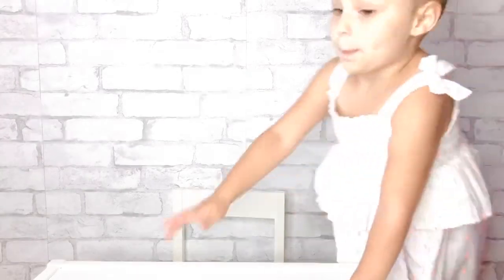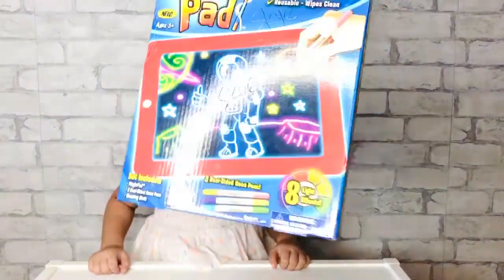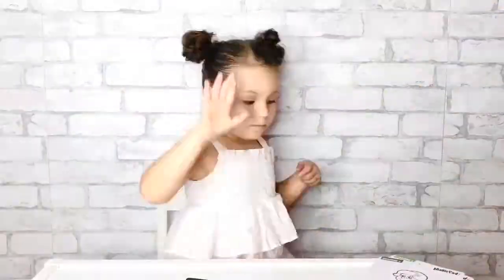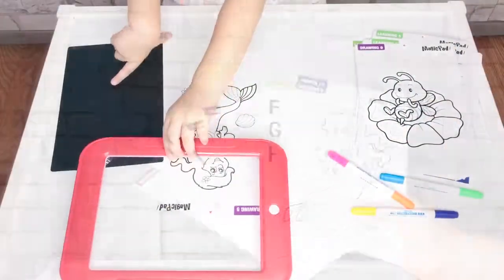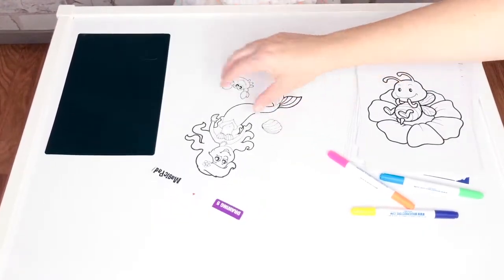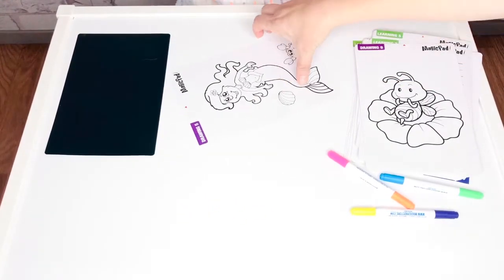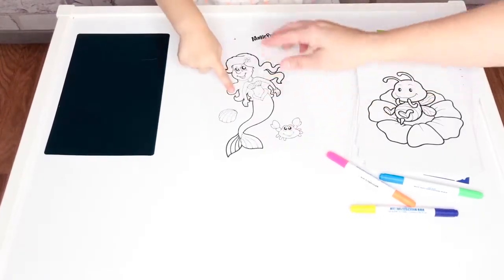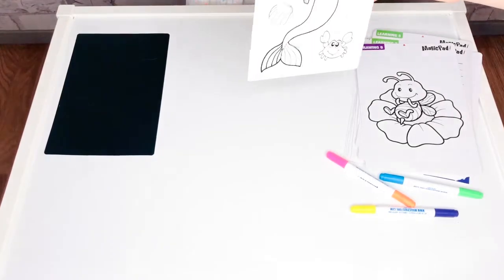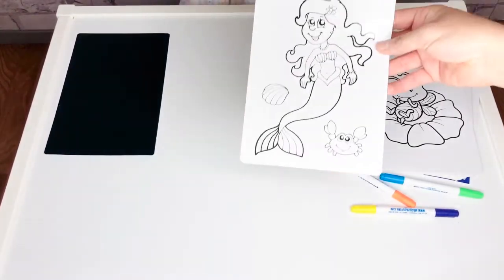¿Estás lista, Sky? Sí! Lista para aprender y divertirte. ¿Estás lista? Woooo! Okay, ¿y tú escogiste? You chose — what do you want to draw? What do you want to color? What is it? It's a mermaid. Yes. So she chose the mermaid.